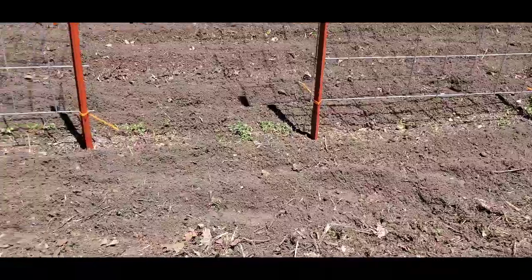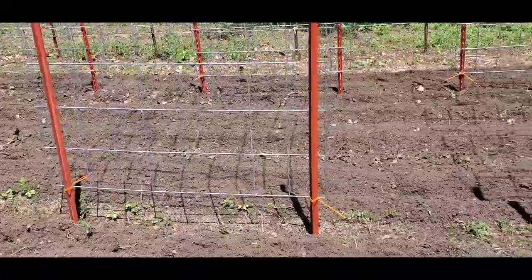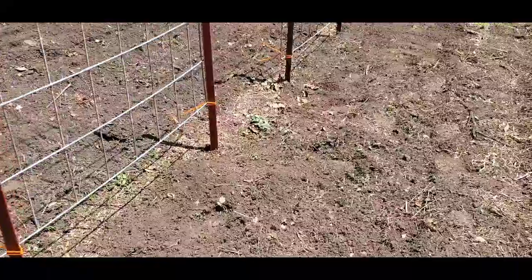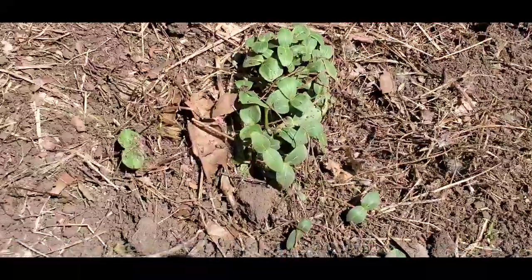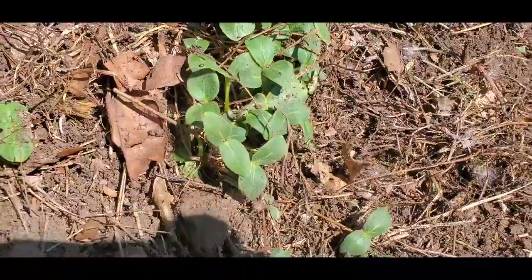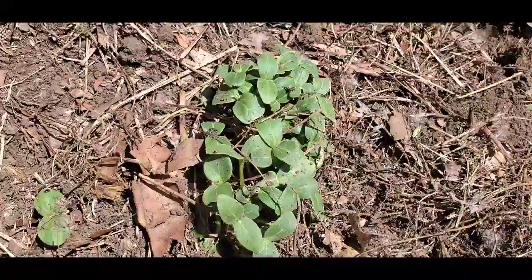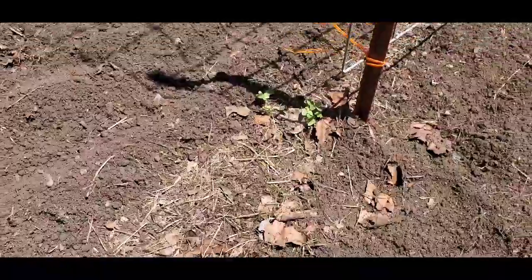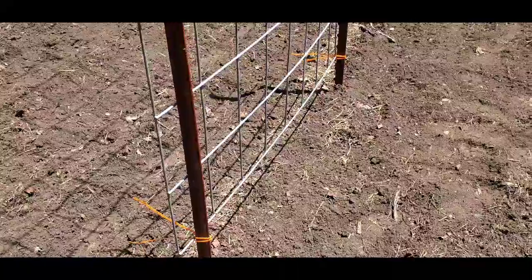Over here this is my squash row, and I'm fixing to plant my arches and I'm going to plant on the outside of them. I have some wild - and I say wild because they're volunteers, they came up on their own. I believe this is cantaloupe; I'm fixing to look closer to see. I have cantaloupe seeds but because these are volunteers I'm going to thin these out and plant these instead of my little seeds, because they're ready and they're wanting to grow. I love it whenever little plants volunteer.